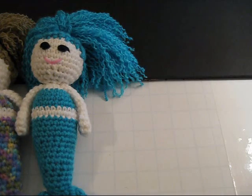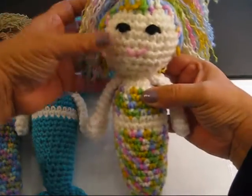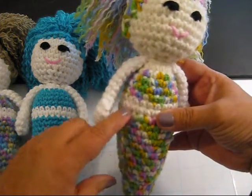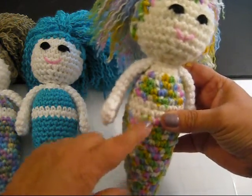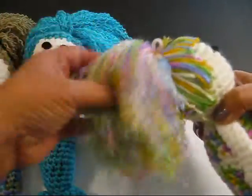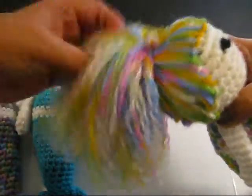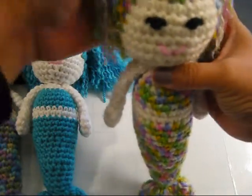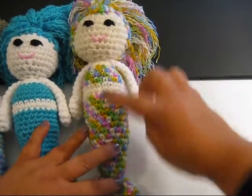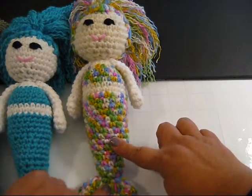The next one I have listed as variegated pink. Now she's not really pink, but I think the main color in the variegated yarn is pink. As you can see, there's lots of different colors — there's a lime green, some yellows, and different shades of purple. Her hair is done the same way, pulled up into a ponytail and made fluffy and really cute. This is the color I have listed as variegated pink.